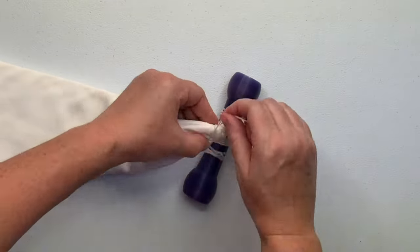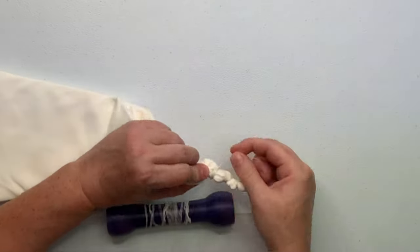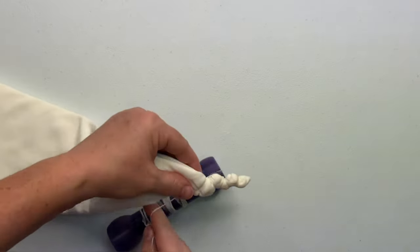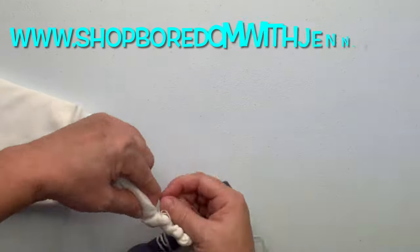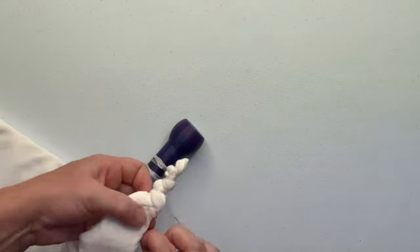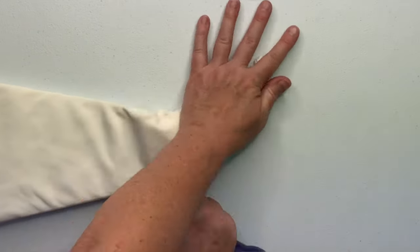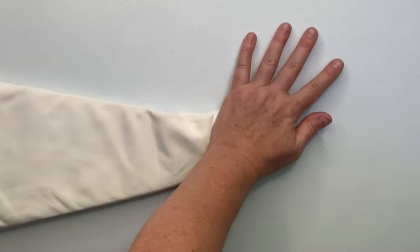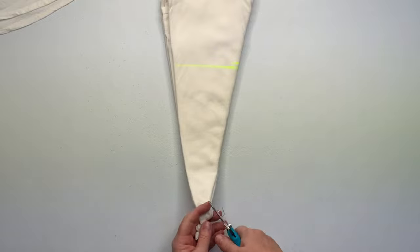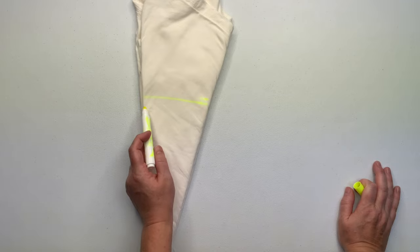The tool I'm using to wrap the sinew around the project is called a sinew puller and it has a matching caddy. This set is amazing — if you want to get yourself one, go to www.shopboredomwithjen.com. Jen is a tie-dyer who makes amazing tie-dye tools that make tie-dye so much easier. You'll find a link down below in the description box along with everything else I use for tie-dye.